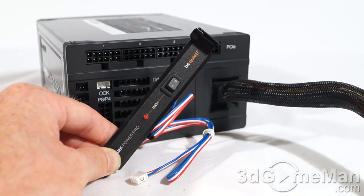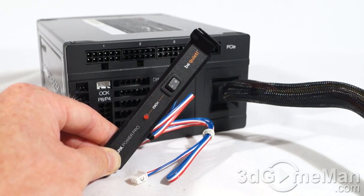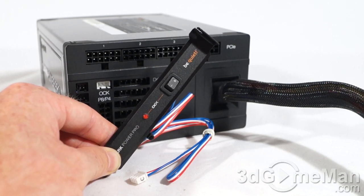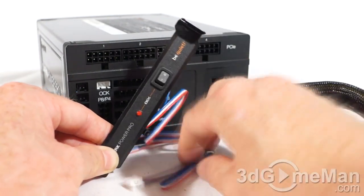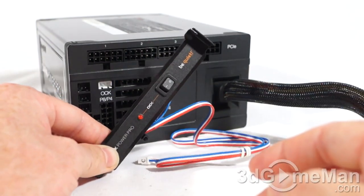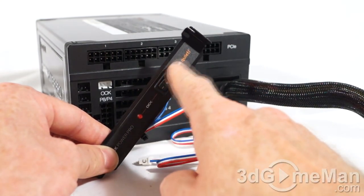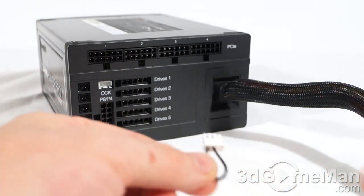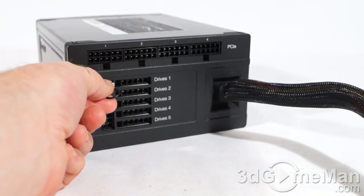Here's the power cord connection and power switch. As mentioned, with this model you have the option of going with multiple +12V rails or a single +12V rail. They include an expansion slot bracket with a switch — you wire it into the power supply and flick the switch to select single +12V rail mode. If you don't want to use the expansion slot bracket, they include a jumper you connect here to enable the single +12V rail.